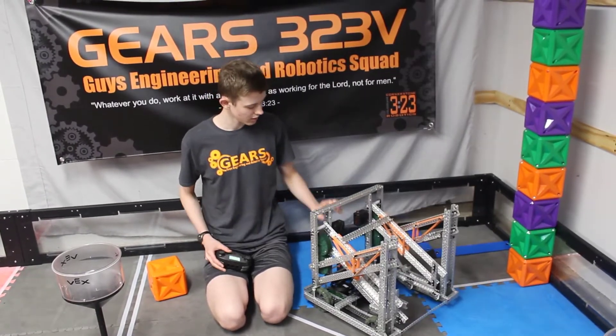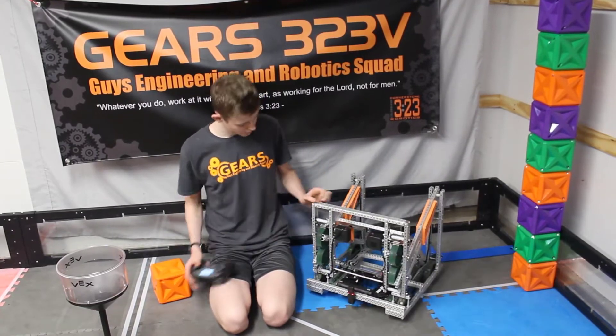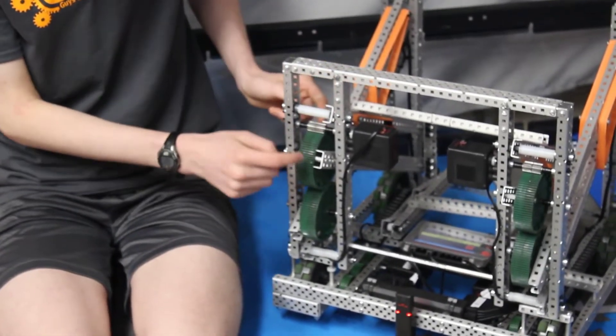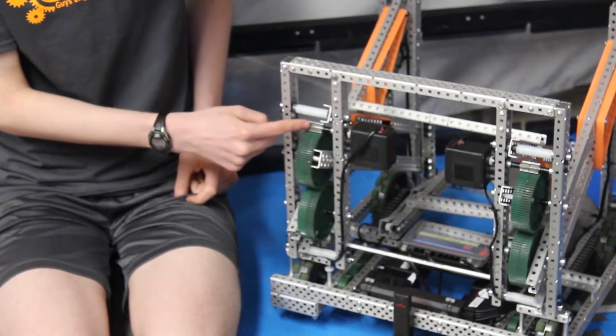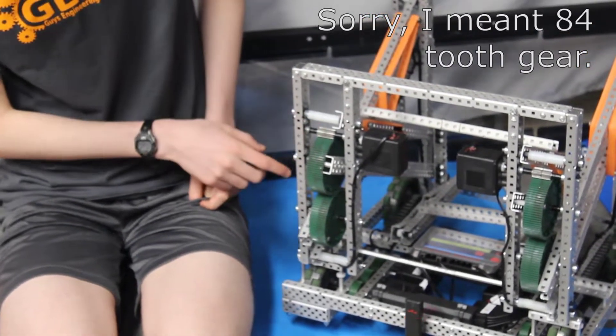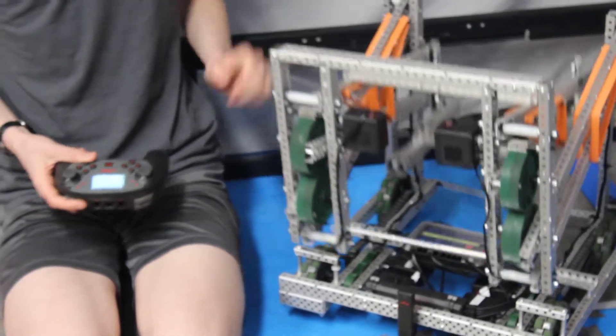Right now we're just using the regular motors. For the double reverse 4-bar, you can zoom in a little bit — we have these single motors, the 200 RPM motors, going to the 12-tooth gear and into the 64-tooth gear. That gives us a lot of strength, and then we are using...